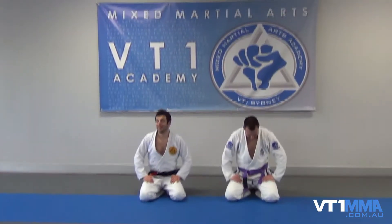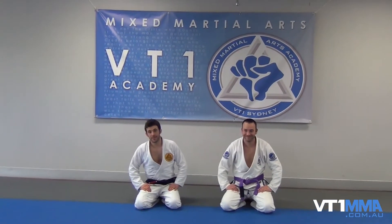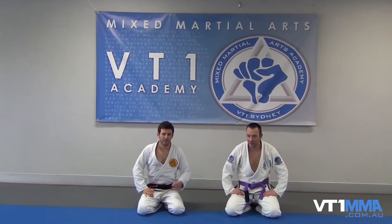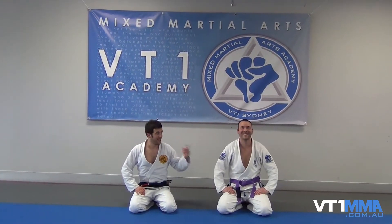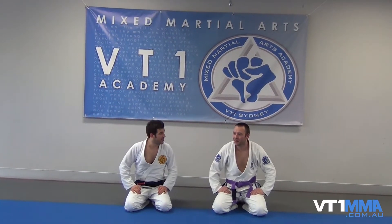All right guys, you're here at Gracie Chats with VT1, Liam Reznikov and Mr. Duncan Robinson, blog extraordinaire. We're here to do some nasty foot locks this week. Mine's legal, his is completely illegal — that's why it's called the Reaper. Next week we're gonna be showing you guys some nasty knee compressions. So let's get straight into them.